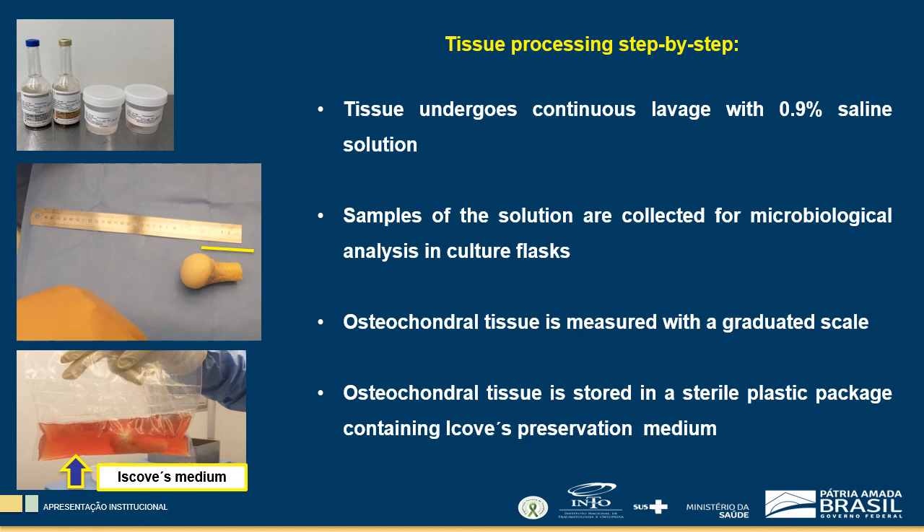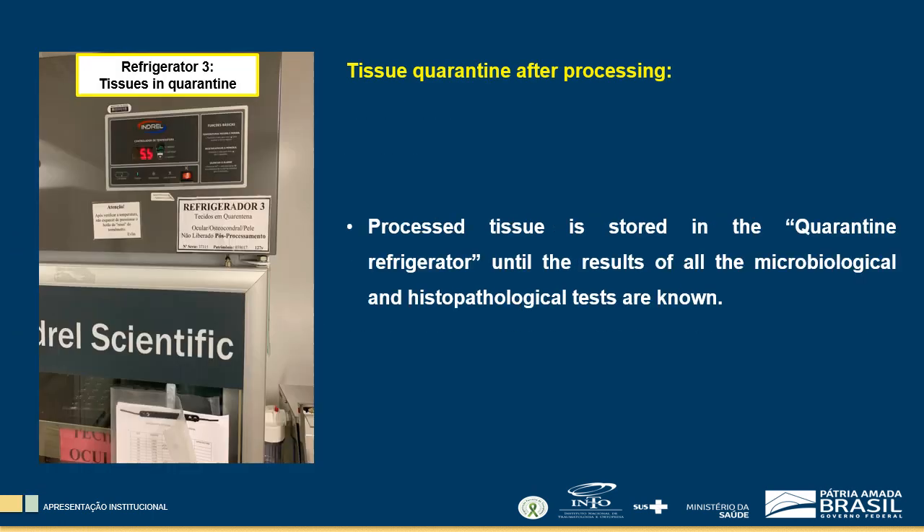Tissue weighing is performed on a digital scale. After measurements, osteochondral tissue is stored in a sterile plastic package containing the preservation medium and then stored in the quarantine refrigerator until the results of all microbiological and histopathological tests are known. If tests are negative, tissue is ready for transplant and patient surgery can be scheduled.